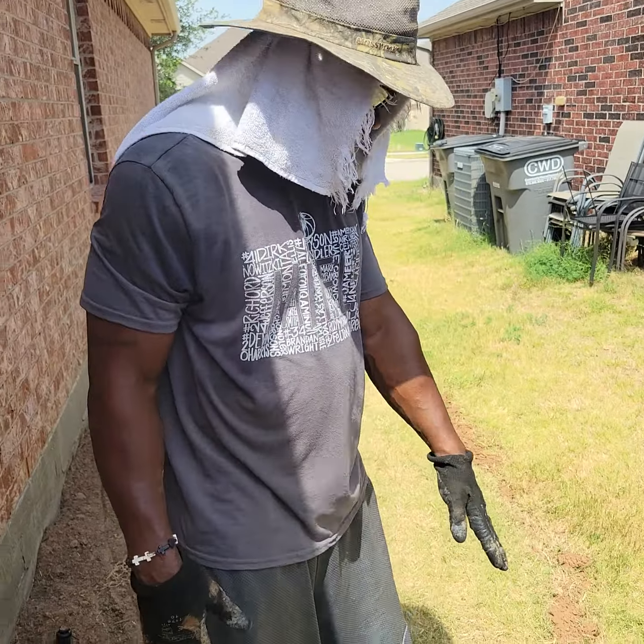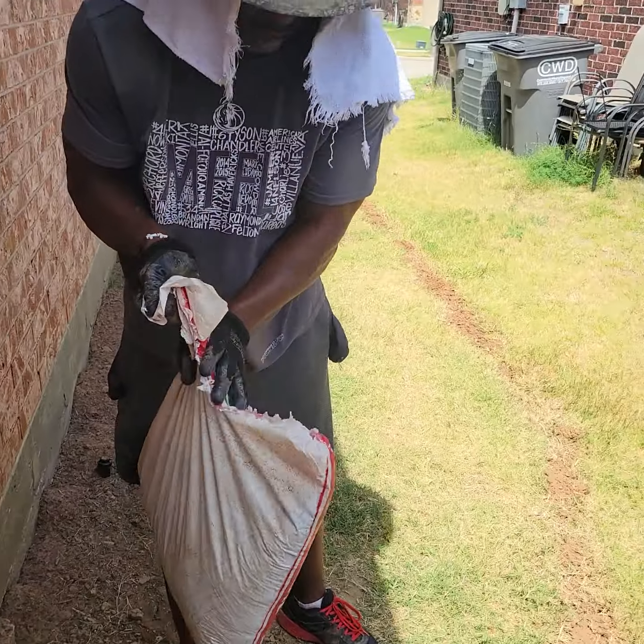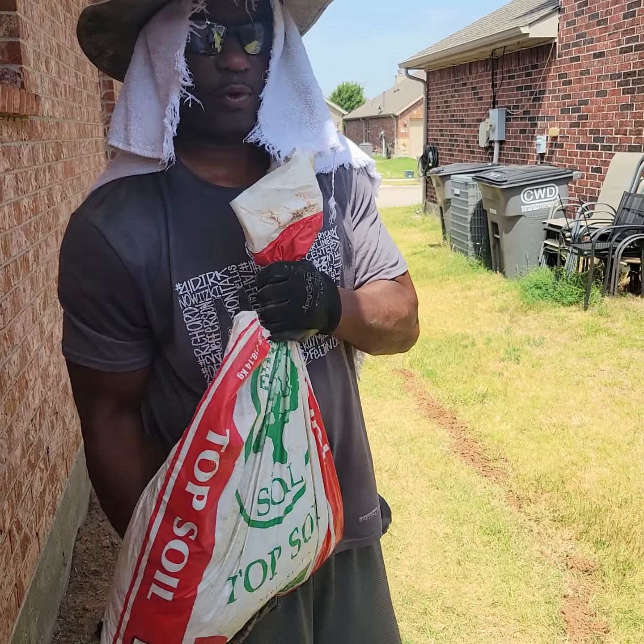First thing I would say is you want to wet your grass. And then, as you can tell, what I did is I use topsoil — I'm using topsoil and I'm putting it in the cracks, going through the cracks.